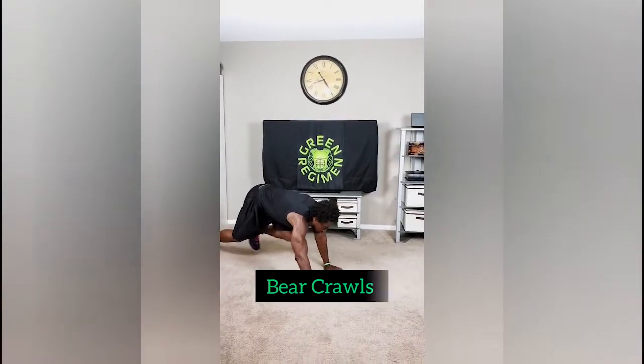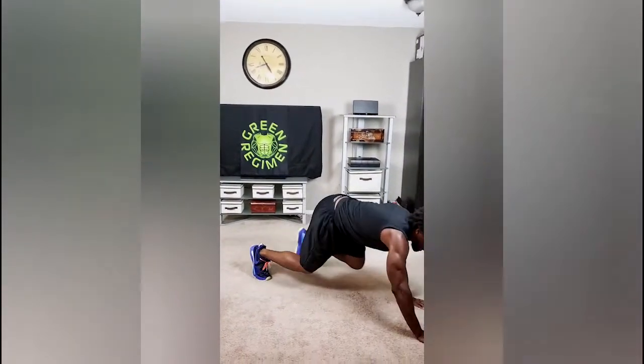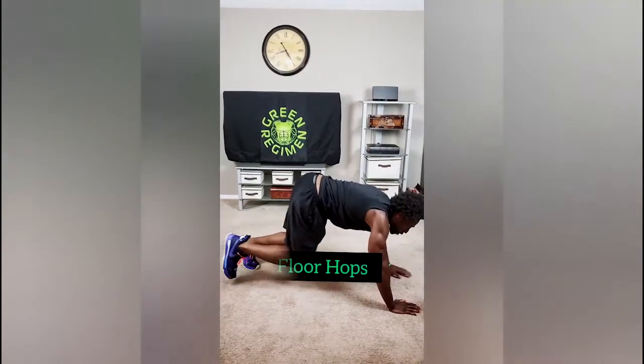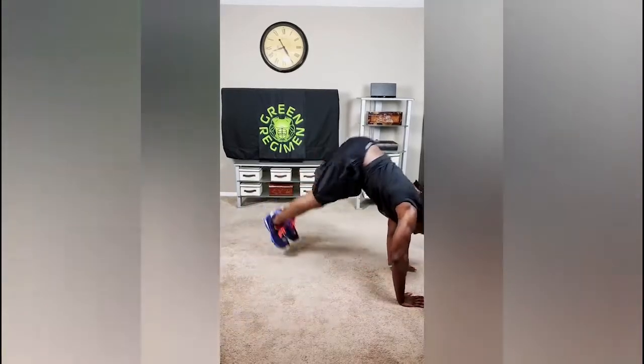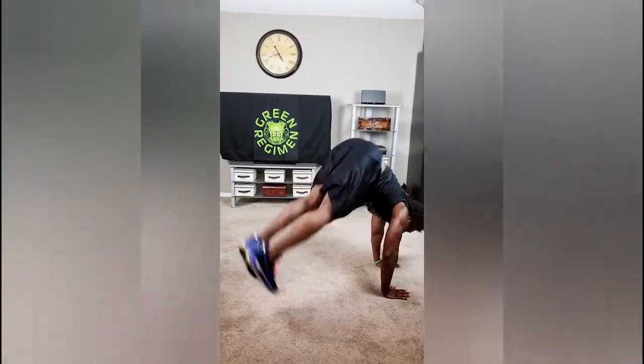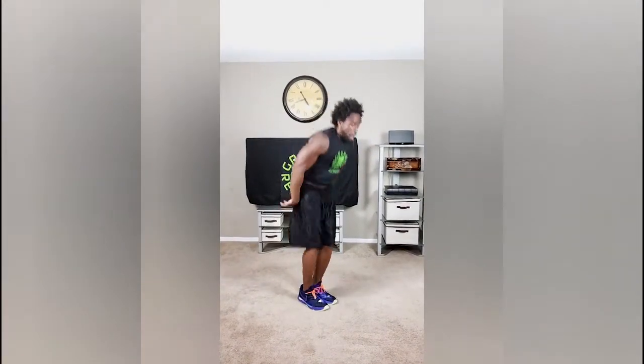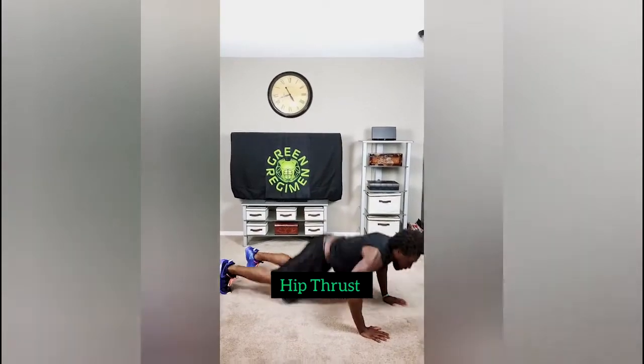One minute of bear crawls — that's the tempo that I want to see. Transition right to floor hops, just like that. Right to the jump rope, jump rope it out. Right to the hip thrust.